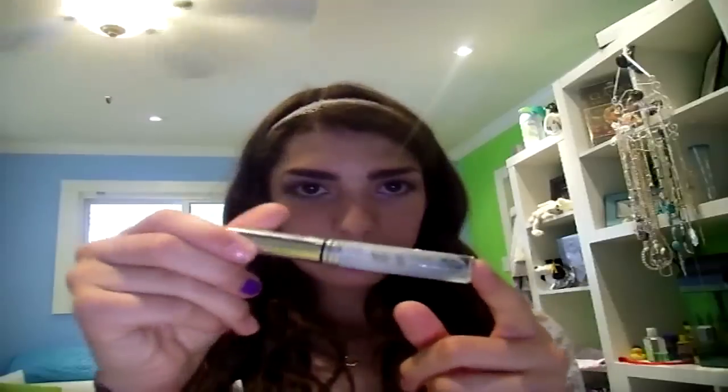The first thing you're going to need is a mascara container. Take any mascara that you're pretty much finished with. I already have these Chi Jordana ones I used to use for my eyebrows — don't mind my eyebrows, I'm about to get them done in about an hour and a half.